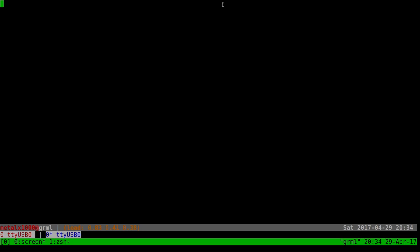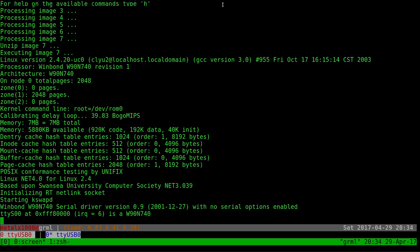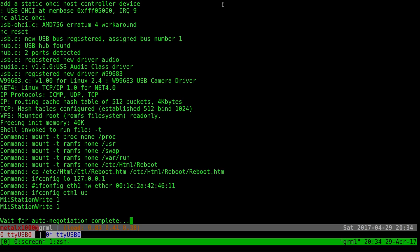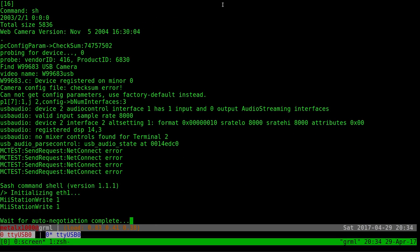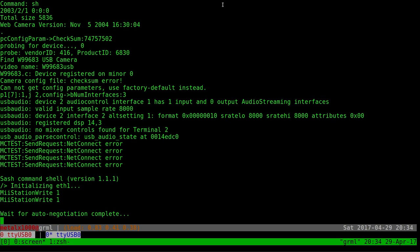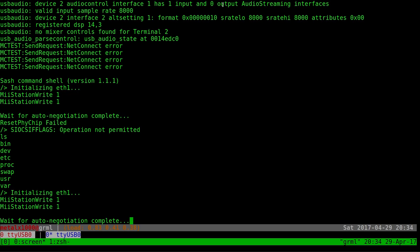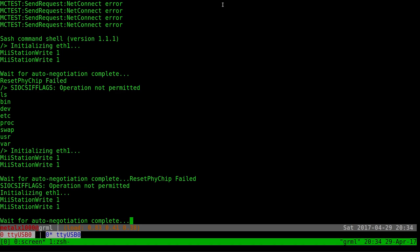I hit enter and connected the power. Right away it starts booting up the Linux kernel. I could hit escape at this point to get into debug mode, but I'm going to let it boot. It starts showing 'waiting for auto negotiation complete' and we're actually at a shell now. I can type 'ls' and hit enter and it shows me files, though it keeps showing a message because the ethernet isn't plugged in yet.